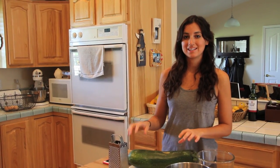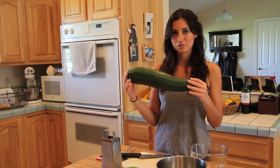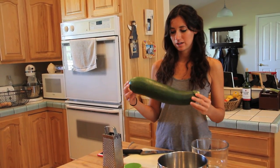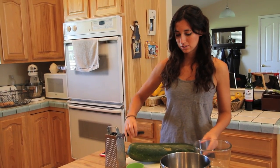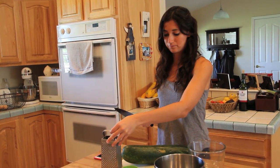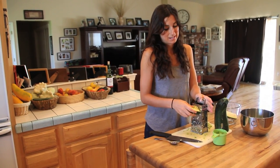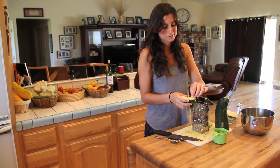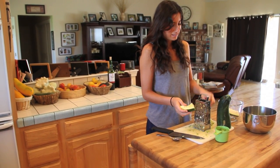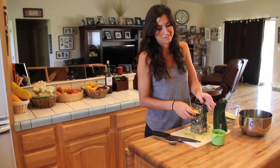I've preheated the oven to 350 and now I'm going to prepare my giant zucchini. I only need two cups of grated zucchini — I'm not sure how many this will make, but we're only going to use two cups. I'm just going to cut it and then use a cheese grater to grate it. If you've ever made this before, you'd be surprised how sweet the zucchini actually smells.